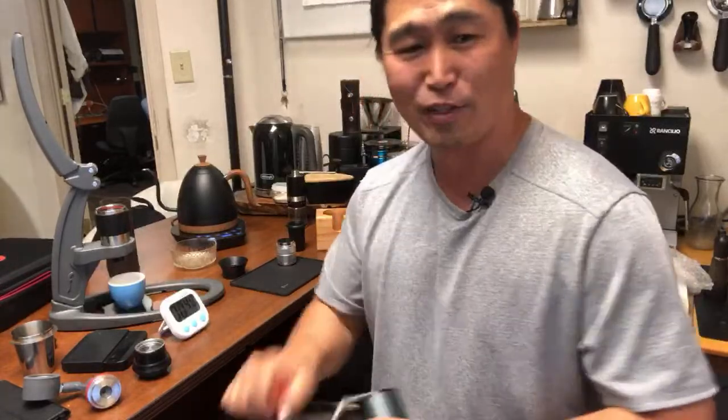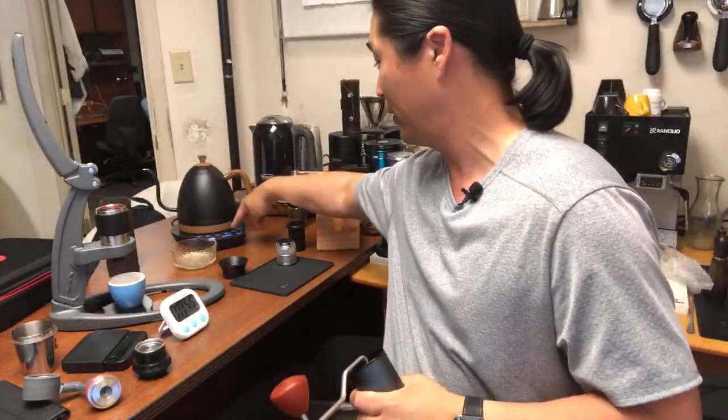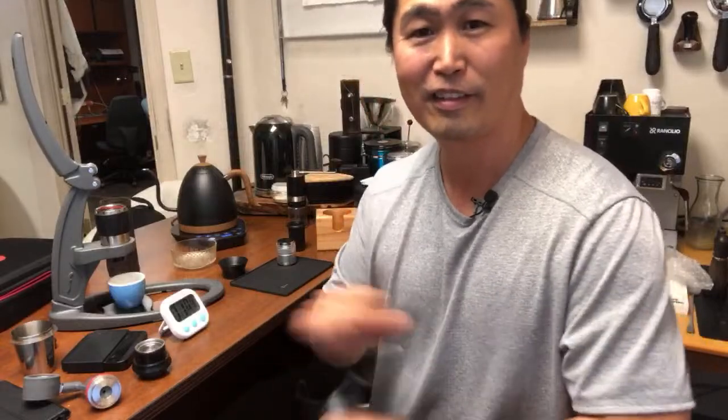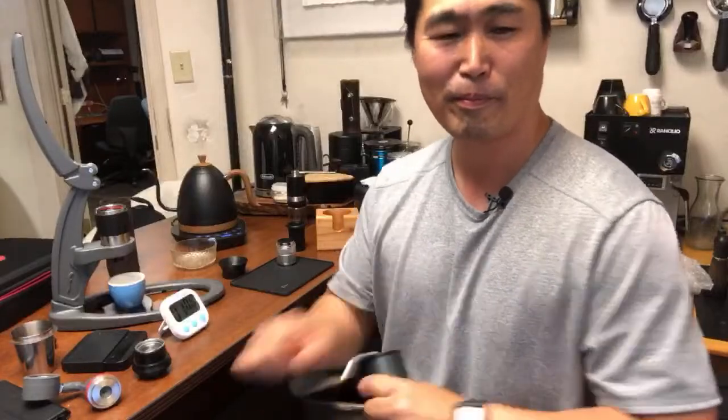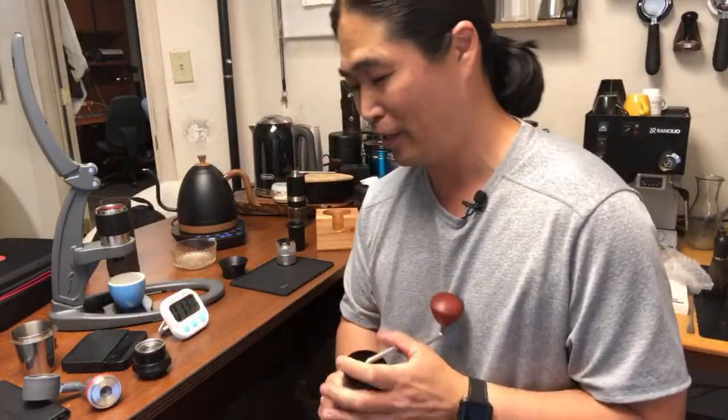I'm into 45 seconds now. I'm still going, guys. In the meantime I'm going to stop my water. I'm at a minute. Minute ten. I'm getting tired. Okay, minute and 20 seconds folks — to grind 15 grams. So it definitely works, but that's a lot of effort.